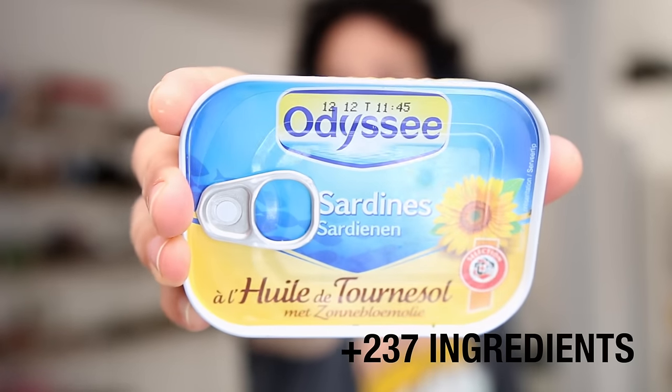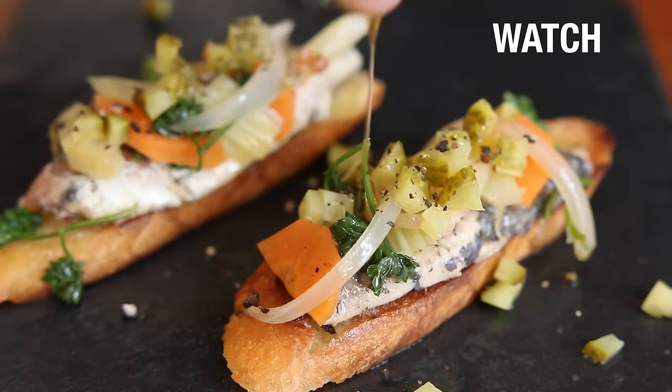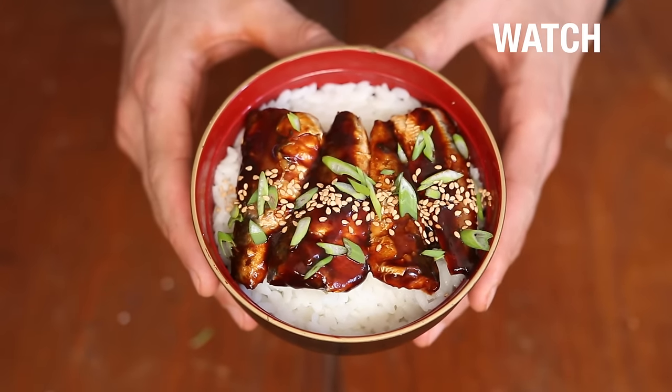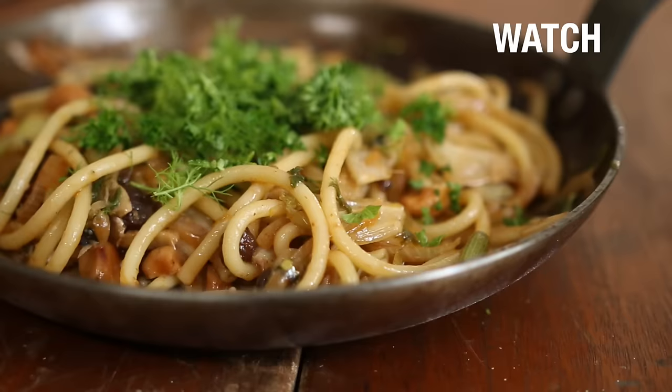Hey guys, this is Alex and this is part two of six mind-blowing and outside-of-the-box recipes with just a can of sardines. In the first episode we made a cheat's on a French escabeche, another one on a Japanese unagidon, and finally a cheat's on an Italian dish called pasta con les sardes.